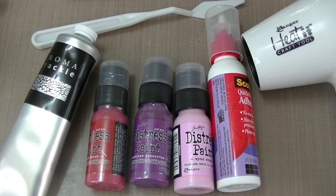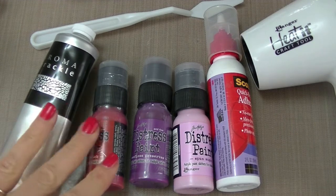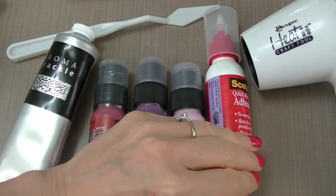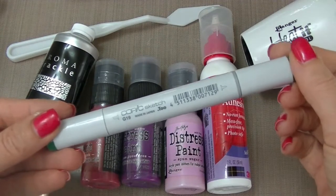For this video we will be using the following products: Chroma Crackle, Distress Paints from Tim Holtz, a palette knife, Scotch quick-dry adhesive, the Heat-It-Gun tool, and Copic markers of your choice.